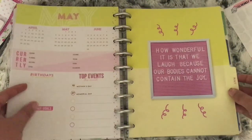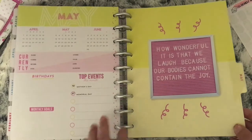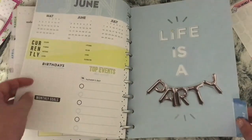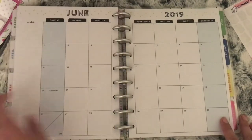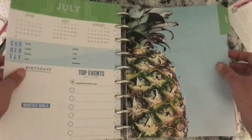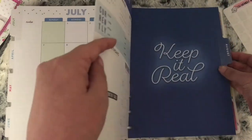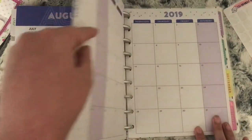May says 'How wonderful it is that we laugh because our bodies can't contain the joy,' and there is yellow on the monthly for May. June says Life is a Party with some silver foiling, and blue on the monthly page. July is just a pineapple down the side with green on the monthly. August says Keep It Real with purple on the monthly.